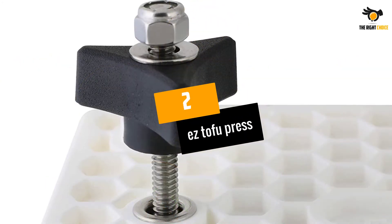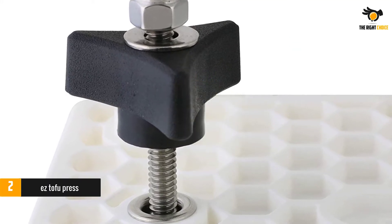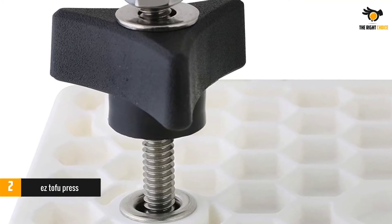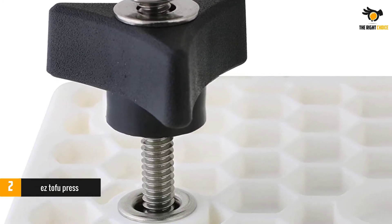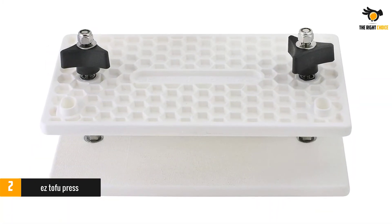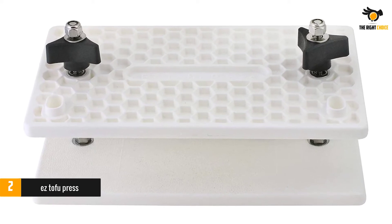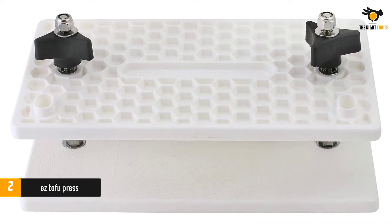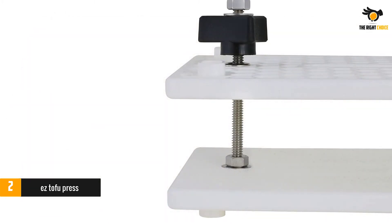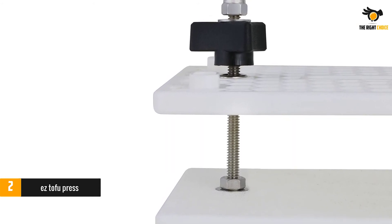At number 2: Easy Tofu Press. The Easy Tofu Press comes with over 2,000 reviews on Amazon and averages 4.7 out of 5 stars. With a clean and simple design, the Easy Tofu Press makes getting your tofu the way you want it super easy. In between the two plates, there are centering marks so that you can center your tofu for an even squeeze. The Easy Tofu Press uses screws and knobs to remove the water, so there are no springs or bands that could wear out and leave you in the lurch.